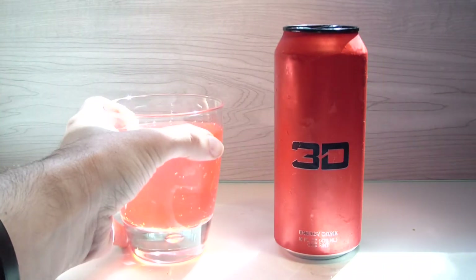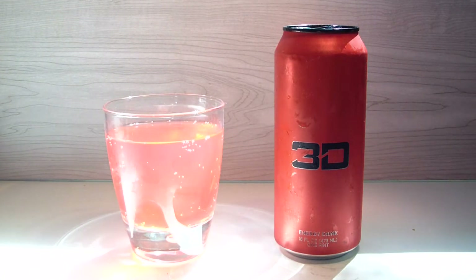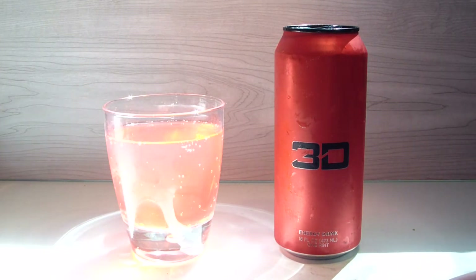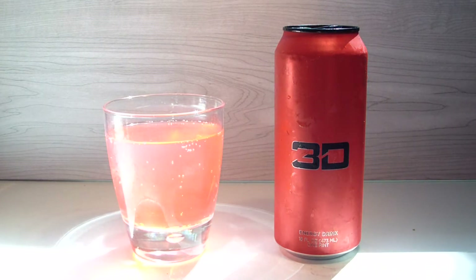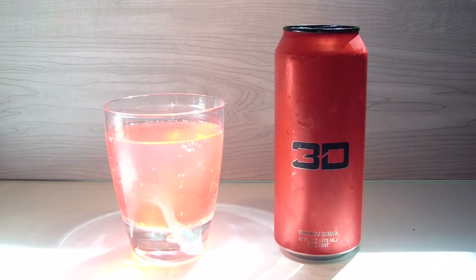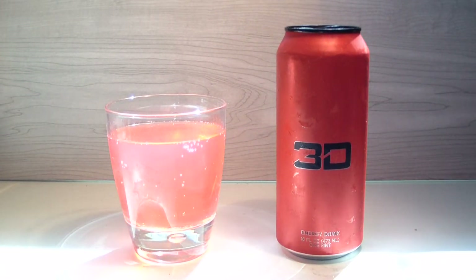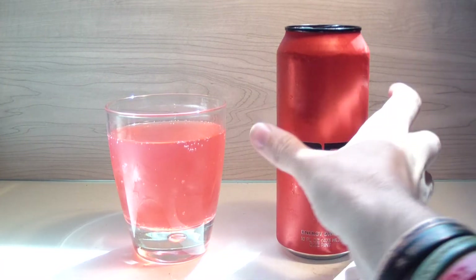Let's hope it's not just a regular fruit punch. Let's hope it's something like extra added peach fruit punch or grapefruit fruit punch — something creative. Right now it just kind of smells like a regular fruit punch you'd get from Rockstar or NOS, pretty much that kind of deal. So let's take a sip and see what we actually have.